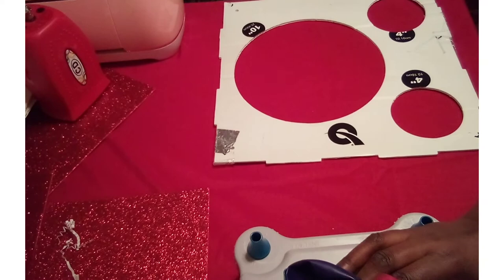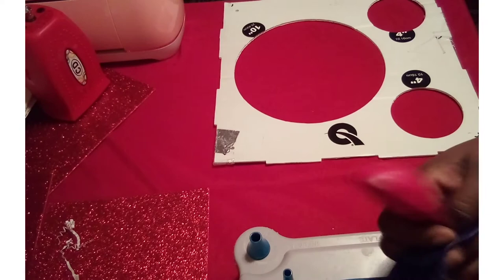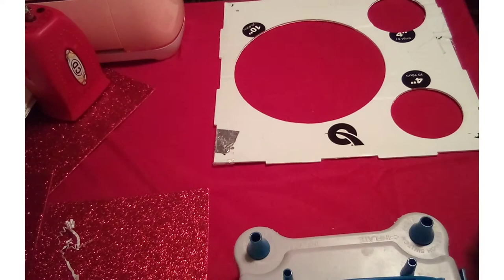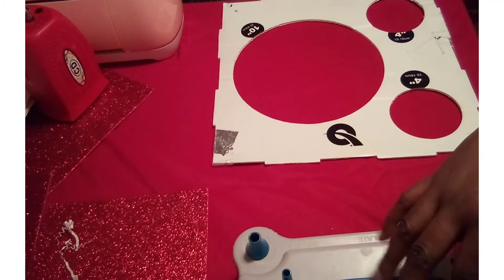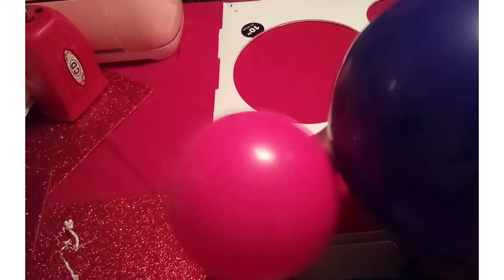Today I'm going to be creating a simple balloon column that can be used for Valentine's Day. I'm going to be using Qualatex 11-inch balloons in purple, violet, and berry. I'm going to size them to 10 inches. Whenever I inflate my balloons, I inflate them once, deflate them, and then reinflate them — it makes the balloon stronger. So let's get started.